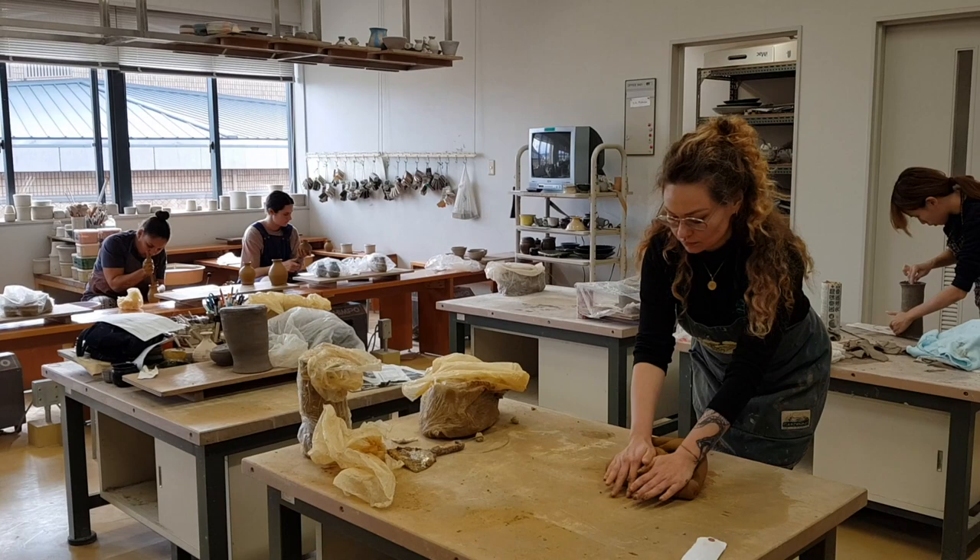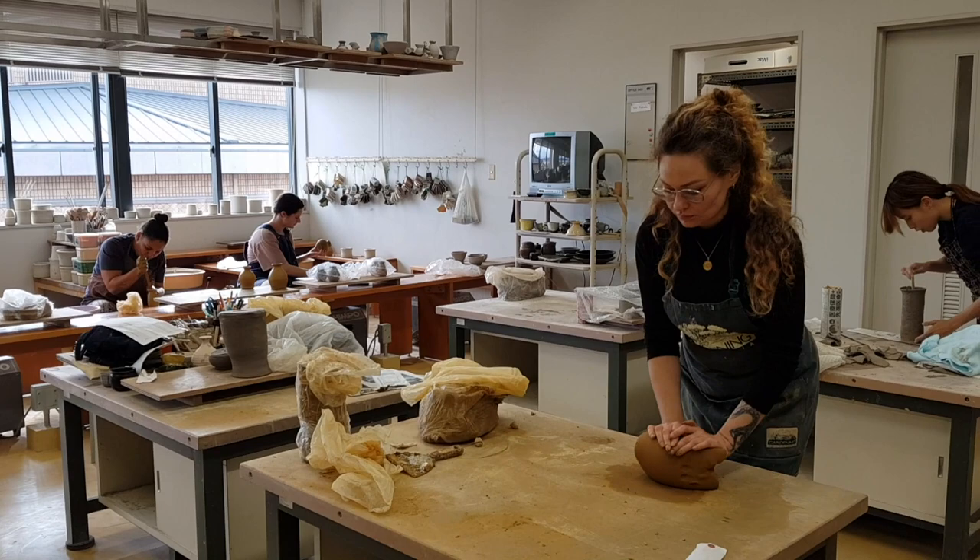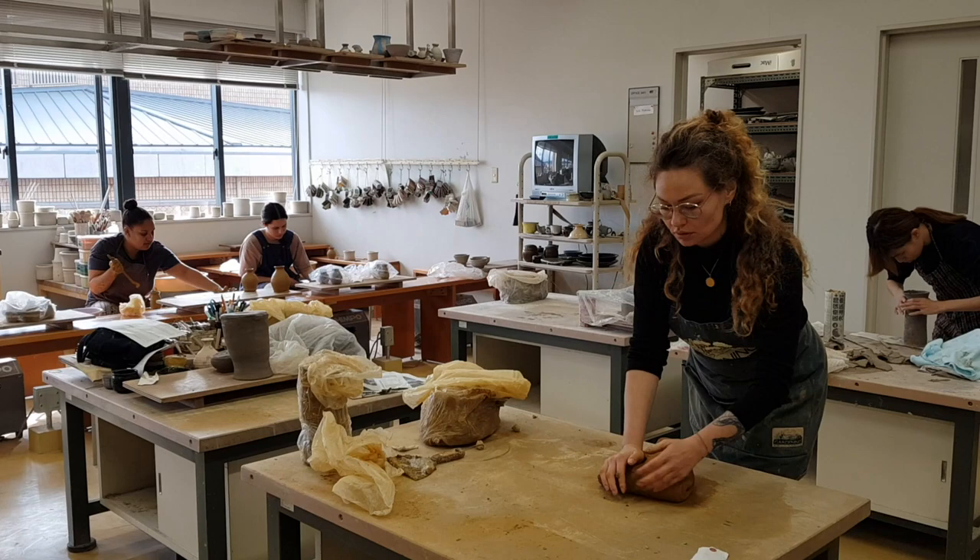In this video I would like to show you the different steps on how to work your way from a mountain of clay to your bowl or your sake bottle. So let's get started.